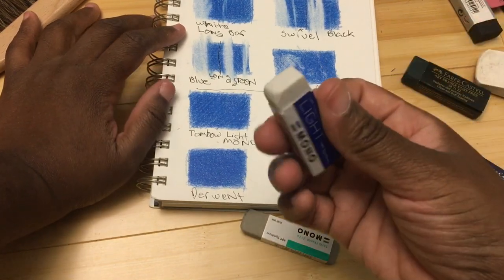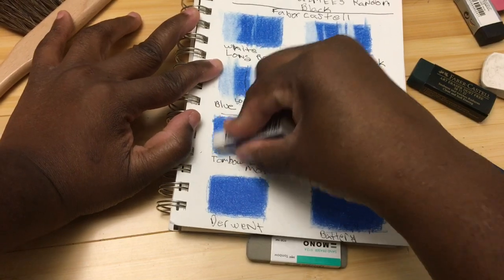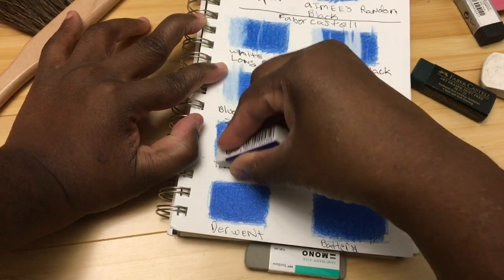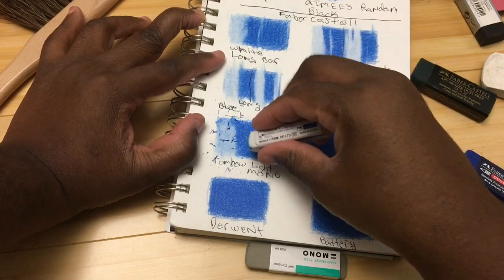Next is the Tombow Mono Light sanded eraser. I like this one for graphite but I have not tested it on colored pencil before. I'm having to press pretty hard, and it does an okay job.